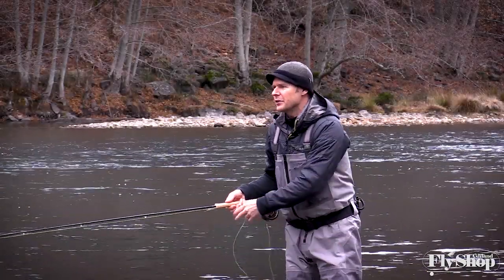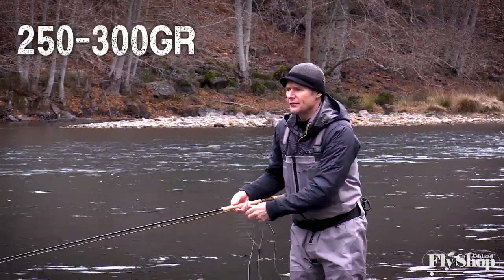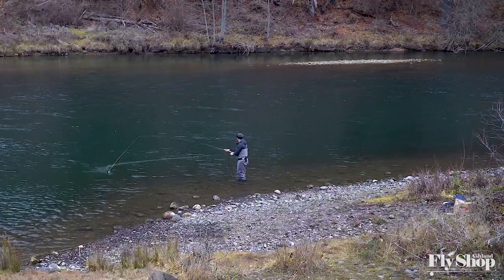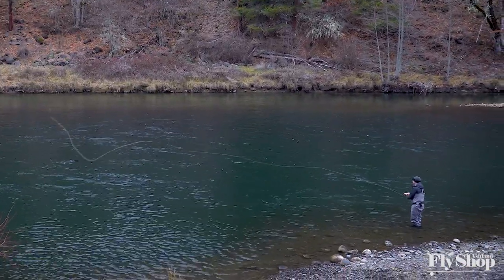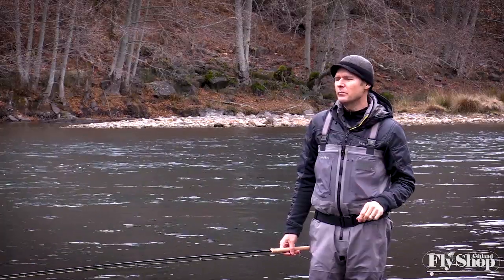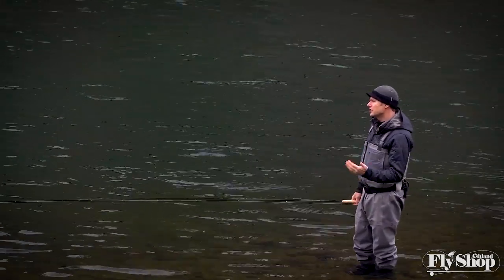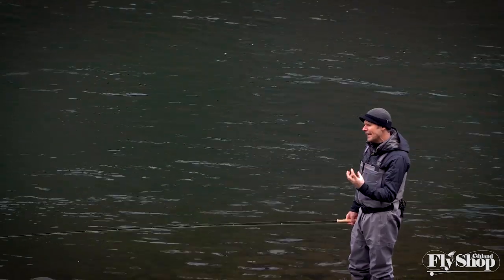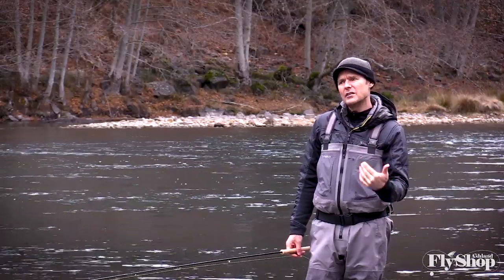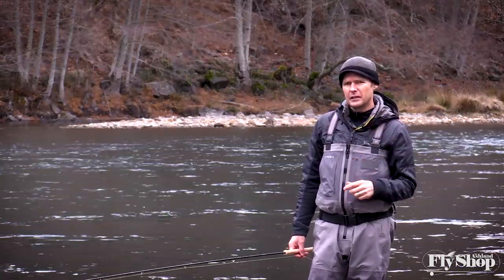We'll talk about fly lines. The grain window on the rod, as it states on the rod, is 250 to 300, which is really nice — I feel like they did a good job with that. I'm casting the Rio Trout Spay line in the 265 grains and I like it quite a bit, but I feel like I just want a little more dig into it. If it was 275 or 280 I feel like it would be really perfect. You could try 300 — these Trout Spay type, really short compact Scandi heads lend themselves to driving with a little more weight, so I think you could pop up to 300 pretty easily and get a little more load on the rod.